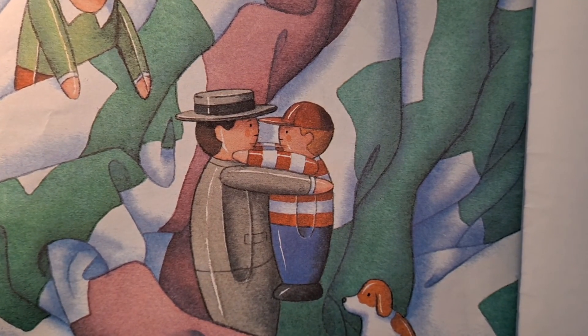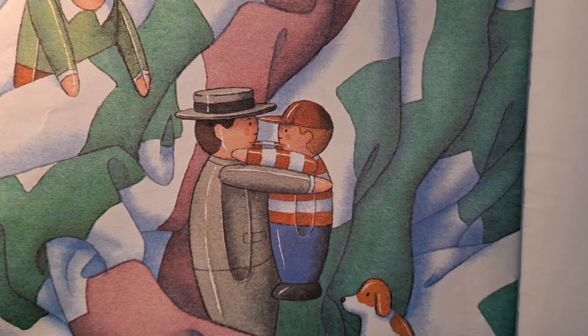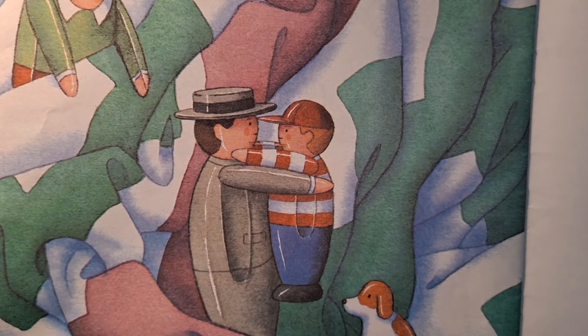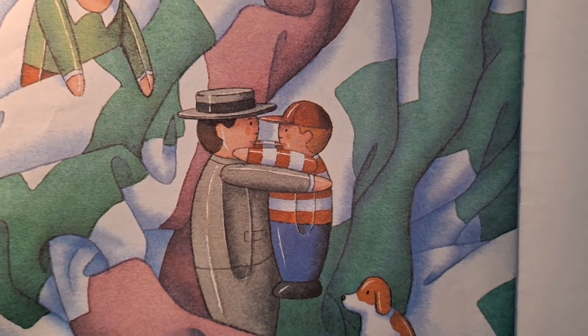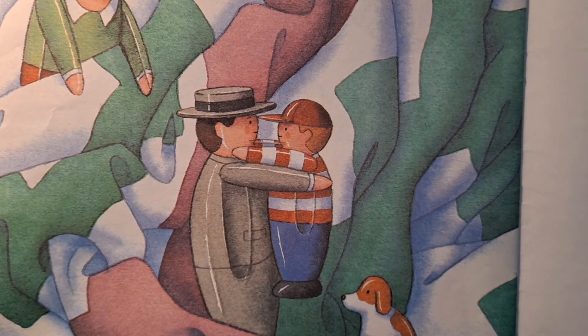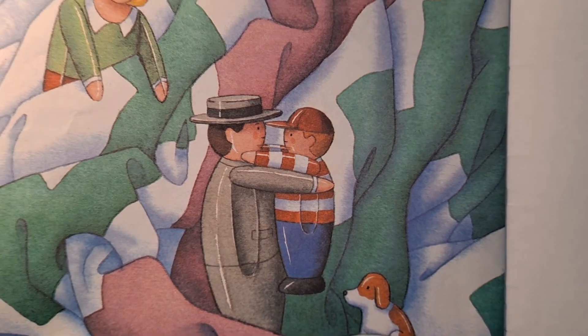There was a thick quilt on the bed, and when it was all bunched up, they could go mountain climbing. The father liked to be the leader, and he would lead them up one side of the mountain, and then they would all tumble easily down the other. The grandmother liked to hide under the pillow and have everyone come find her. The Tub Child liked to fall off the edge and have his father rescue him.